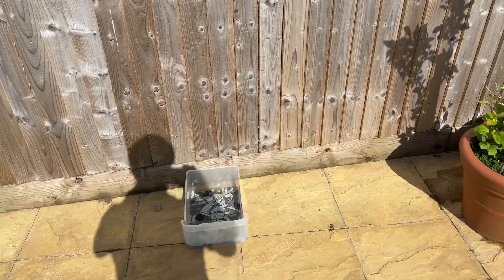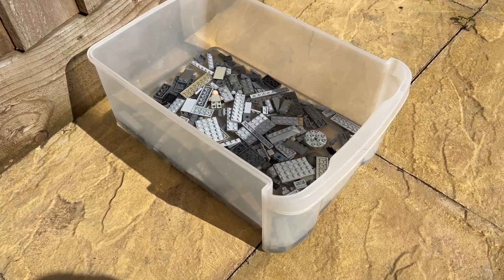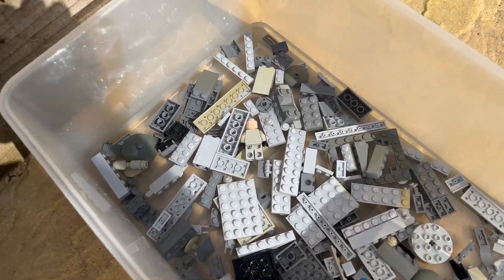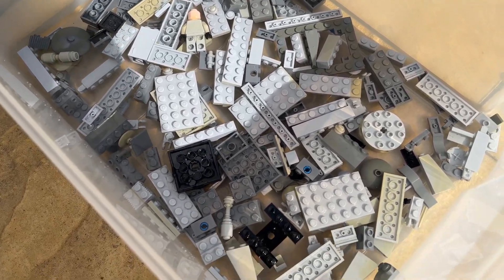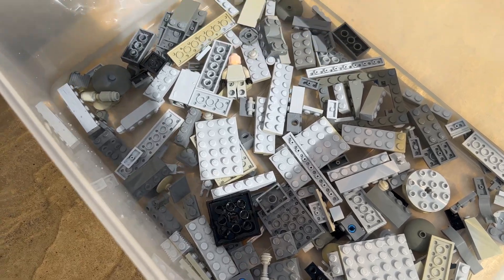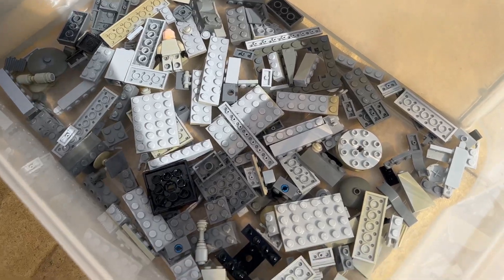Just a little update on the hydrogen peroxide cleaning. I decided in the end to put it in a slightly bigger tub so the sun could hit more of the Lego. They've been in there for several hours. Some bricks do look cleaner, but there are plenty of bricks where the sun never got to them. I'm going to give it another couple of hours of sun and see how we get on.